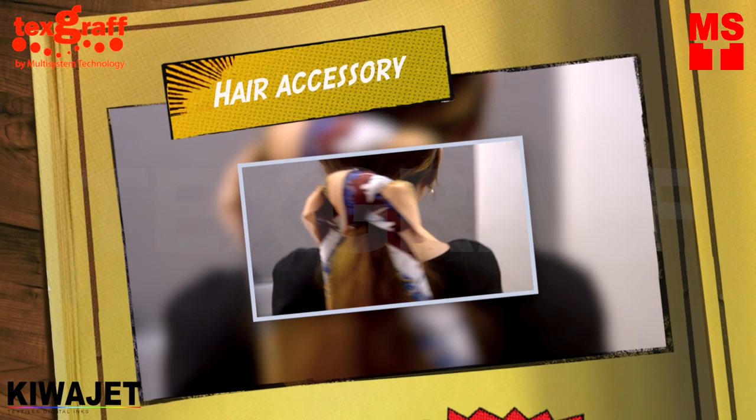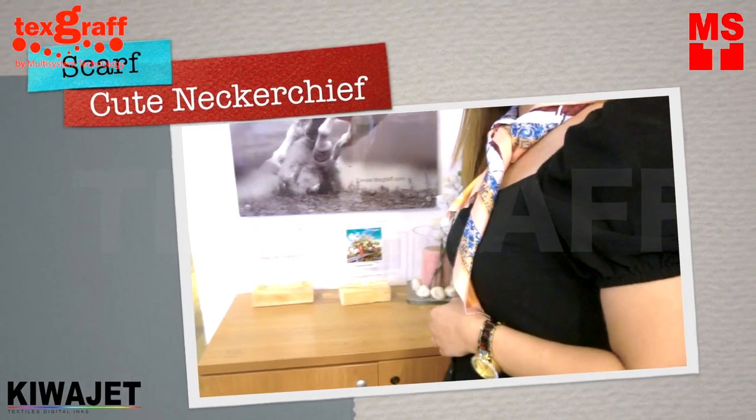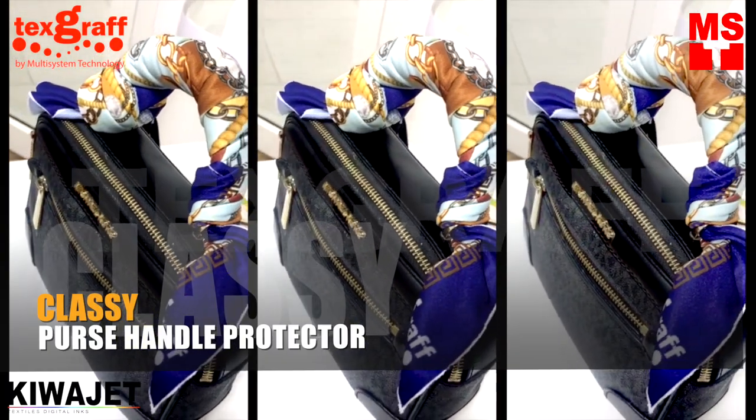Now you can style or customize a bandana in multiple ways — here as your accessory, a cute neckerchief, purse handle protector, or even a pet scarf.